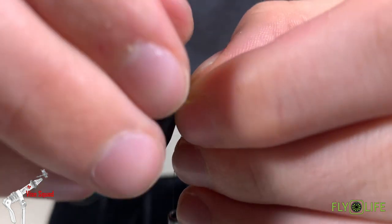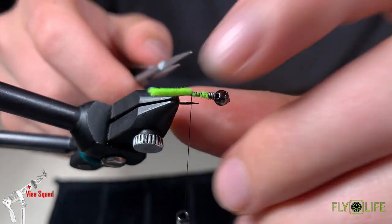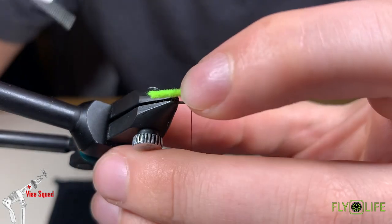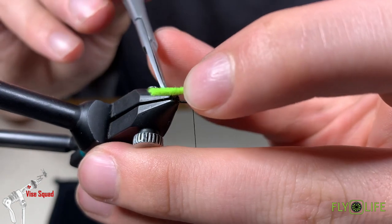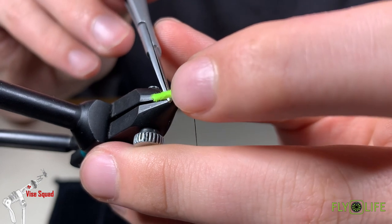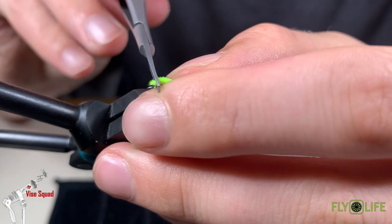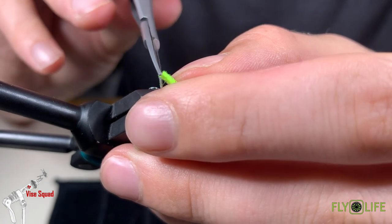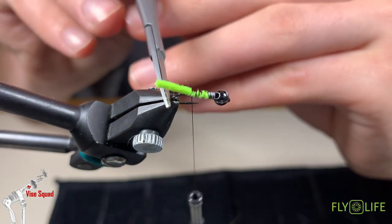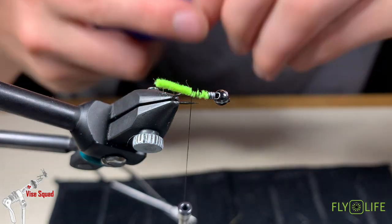With some heavy wraps, I think we're going to trim this one just a little bit longer. I want the head of the fly — the head of the caddis — coming out to be even with the bend in the hook. So we're going to take a little bit off here and then we're going to fuse it. Once again, we want that to be even — by the time we fuse it, it should be just about right.